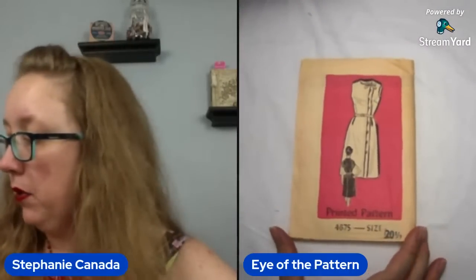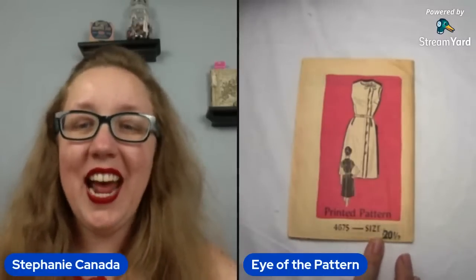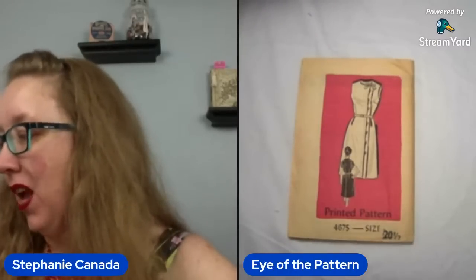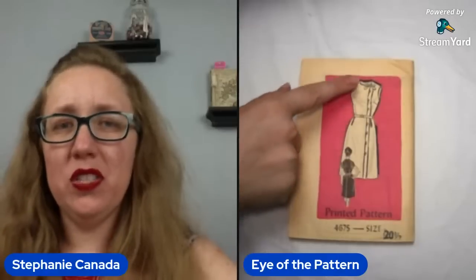Oh, that's cute! Check that out. So this is going to be sixties. You're looking at a shift — it's got a dart right here along the bust. It is a 20 and a half. We like 20 and a half. And what I find interesting is it has a bow at the neckline, and then it looks like there are button tabs — some type of placket happening right along the left-hand side. I really like that. Bust 41 for this one. Maybe factory folded — we'll have to investigate further.